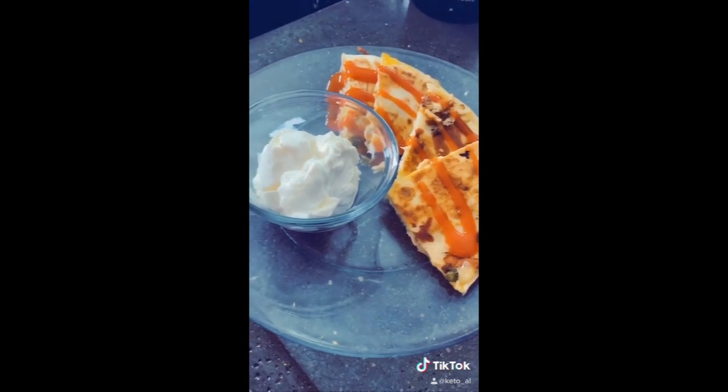Give it just a couple of minutes before you cut it. Serve with a drizzle of hot sauce and some sour cream on the side and you're all done. The second time around we actually covered the quesadilla and it melted the cheese and held everything together really, really well.